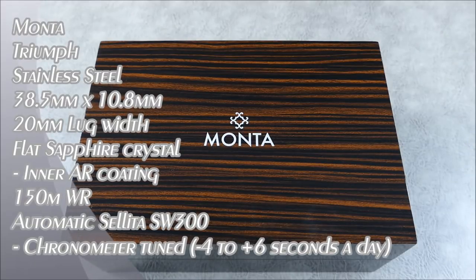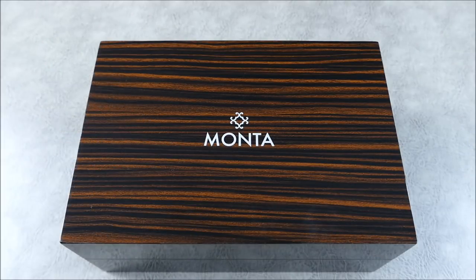Welcome to another episode of On the Wrist from Off the Cuff. Today we're going to do a quick little unboxing and initial impressions of the Monta Triumph. This isn't an actual unboxing — I didn't just cut this open — but I did want to show you what's contained within the packaging and presentation.